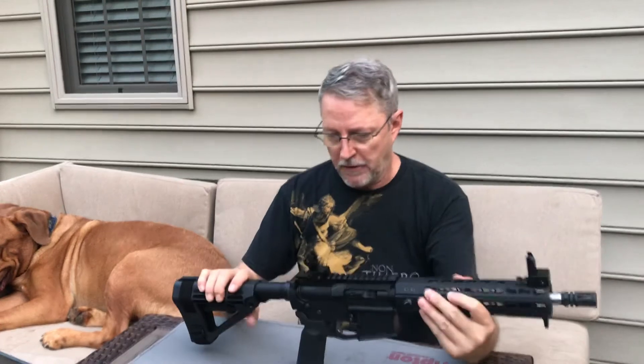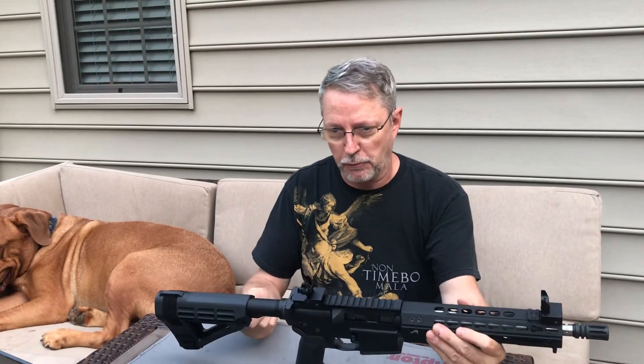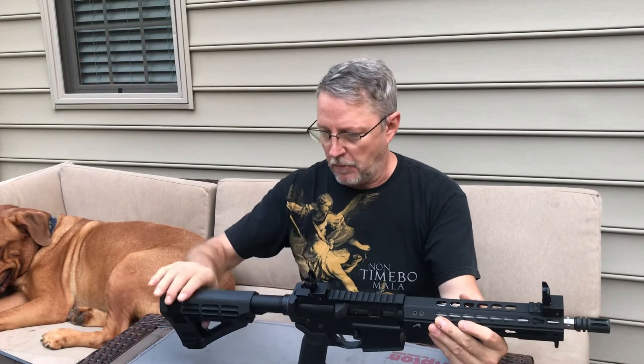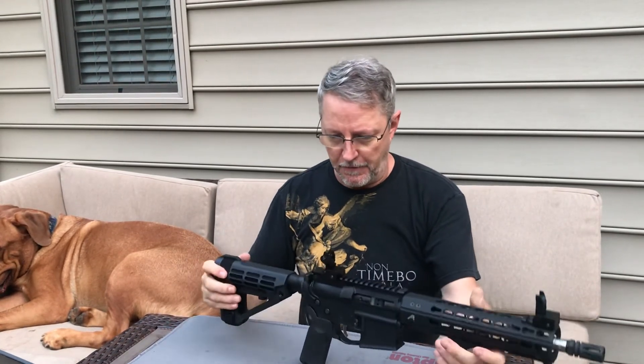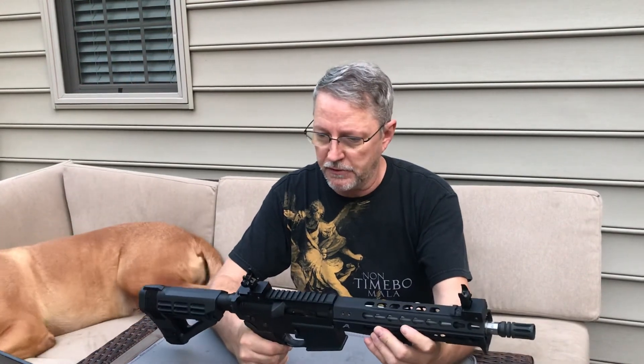I had a different brace on here originally — the brace I had was not quick adjustable. You could adjust it with a set screw using a tool, and then that's where it stayed unless you wanted to move it again. But this is a quick adjust, just like the one from yesterday. The sights on this gun are more on the budget line compared to the ones on the gun we looked at yesterday.